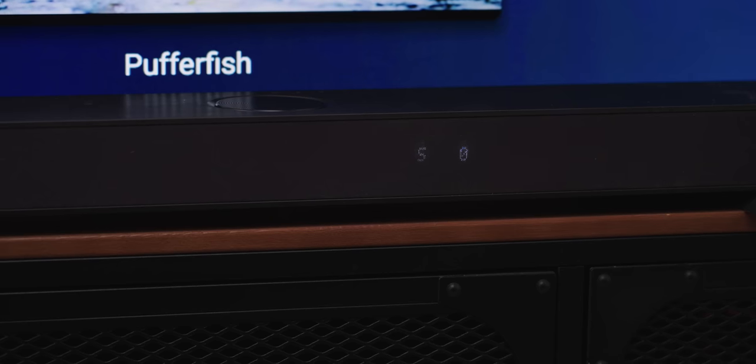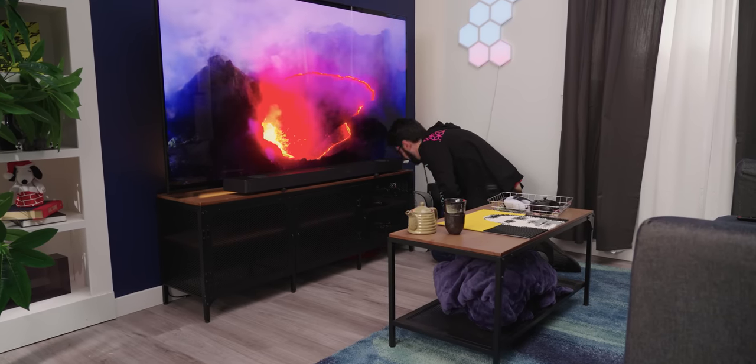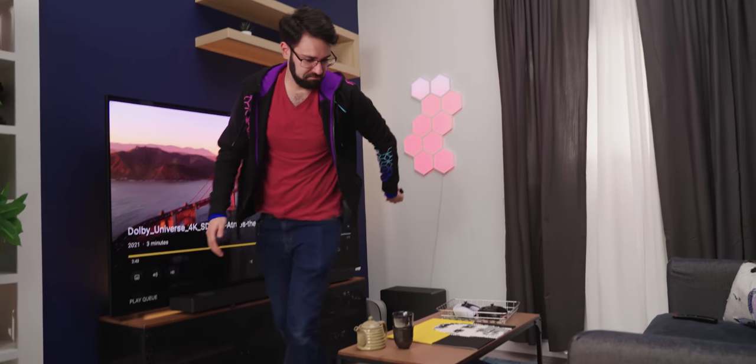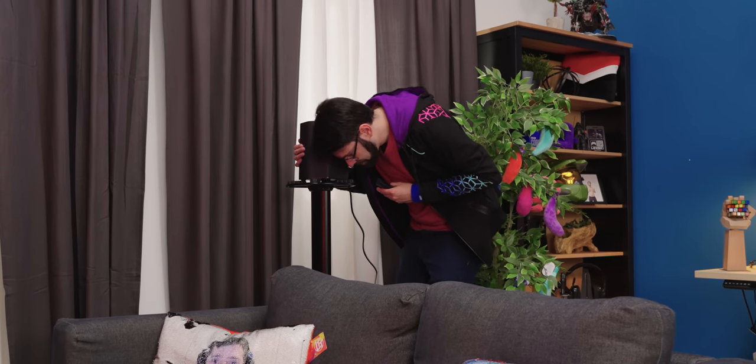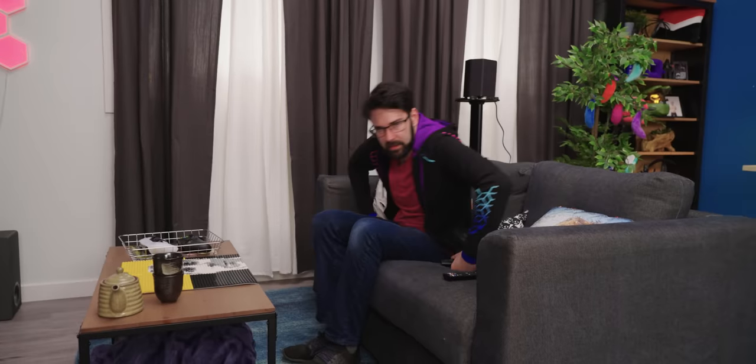I've turned the bass down by five and it sounds a little bit better now. I want to get my ear up nice and close to see if we're getting the up-firing speakers working — and yeah, they are working, that's for sure. This is weird — it's definitely doing its 9.1.5 thing. The front is a little weak but the behind is really good. I didn't have to do anything in the app to get everything paired, which is nice.